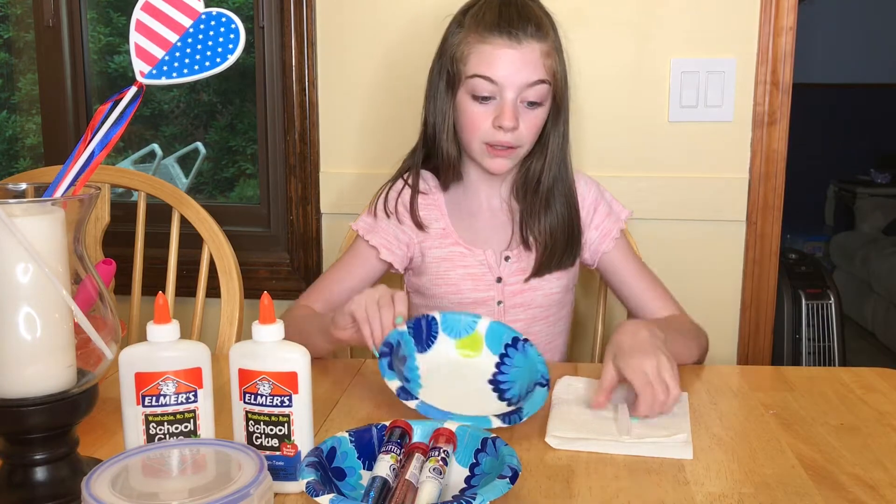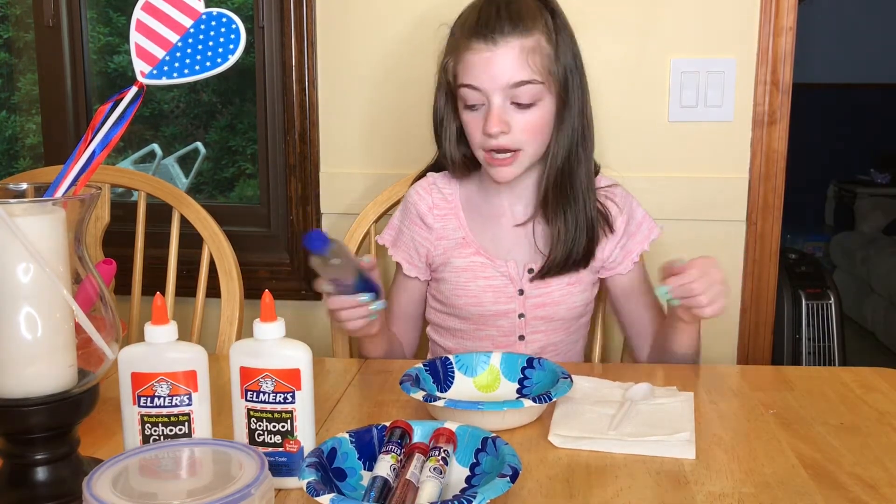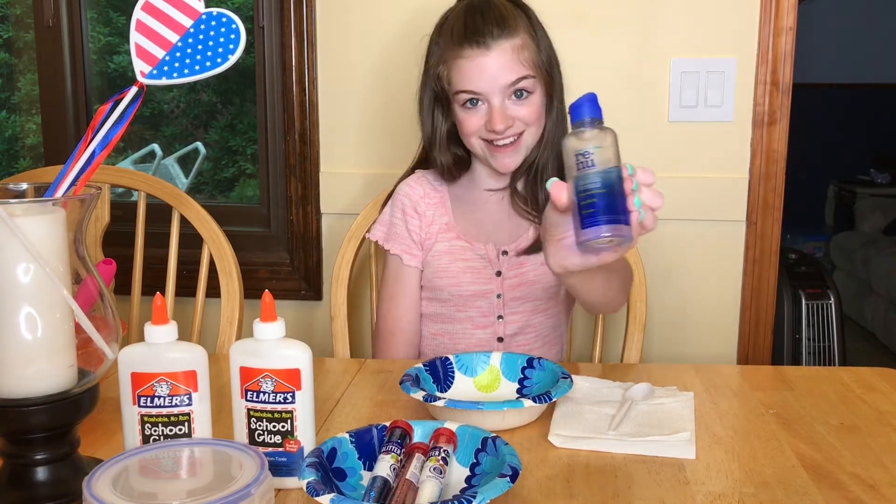In the making of it, you obviously need a bowl and spoon. Let's get to it. Oh, and guys, I almost forgot about the eye contact solution. You need the Renew kind.